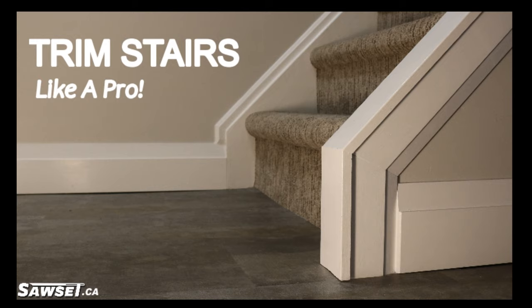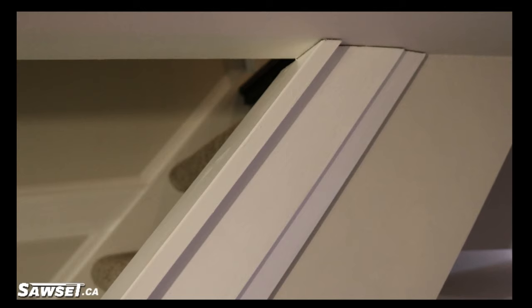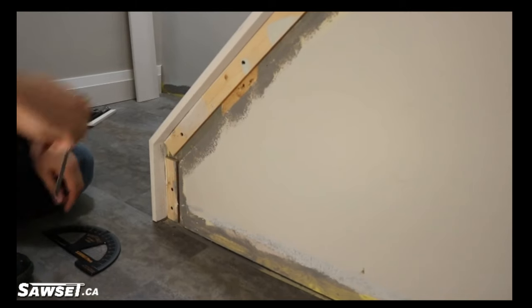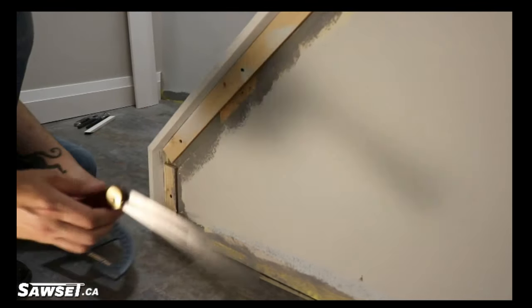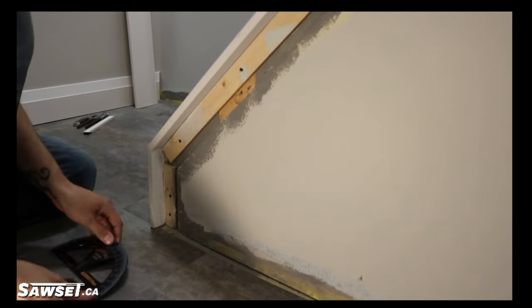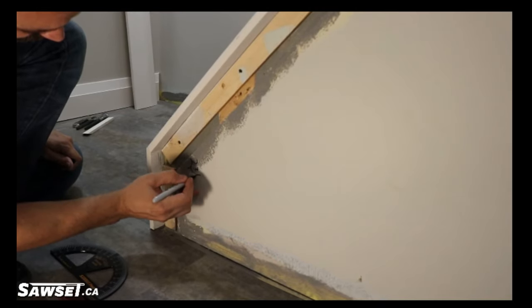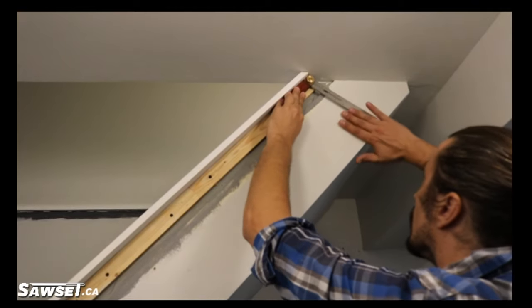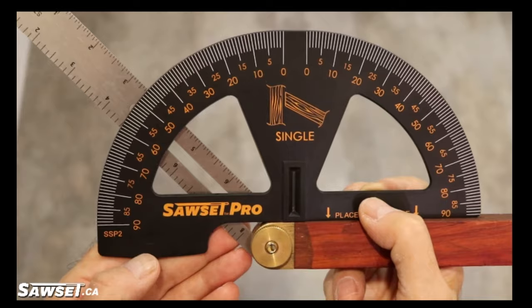Hey guys, Jordan here again with another video from Sawset. Today we're covering trimming around stairs. First things first, we need to find all of our saw settings. To do so, simply take your T-bevel, line it up with whatever mitre you're looking to cut. Take that T-bevel and line it up with your Sawset Pro. Either use the single or double side, depending on what kind of angle you're looking to cut. Either way, we got you covered. A great little tool — if you're looking for more information on it, check it out at sawset.ca. All you're going to need to know is there.